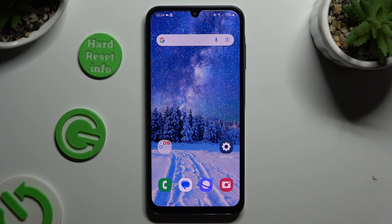In front of me is Samsung Galaxy A05s and today I would like to show you how you can switch on and use voice typing.